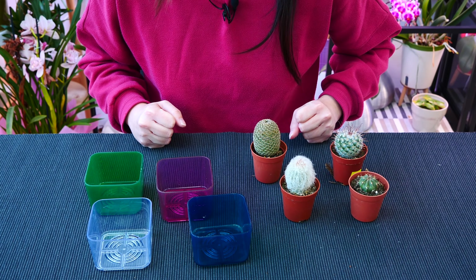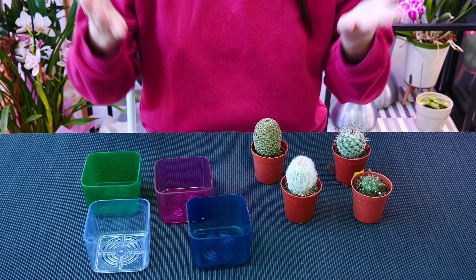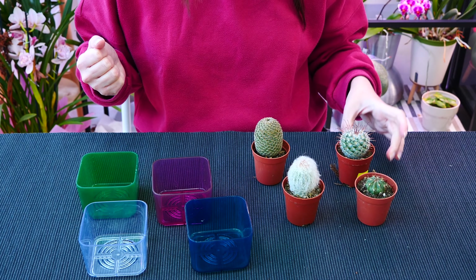Hey guys, it's Dani. Welcome to another episode from our basic houseplant care for beginners series.